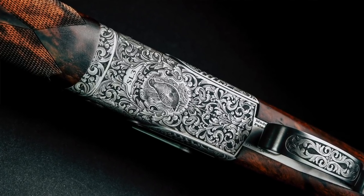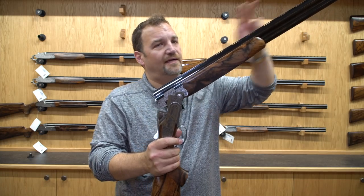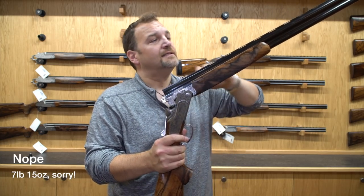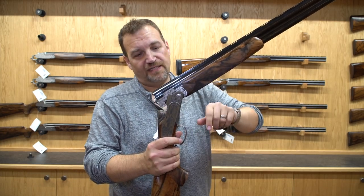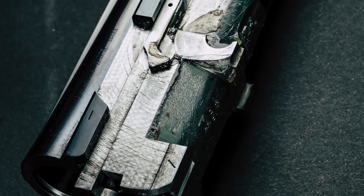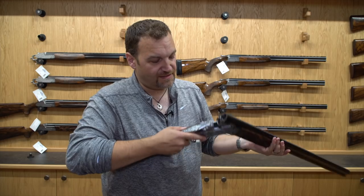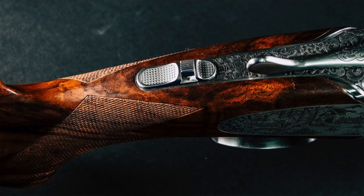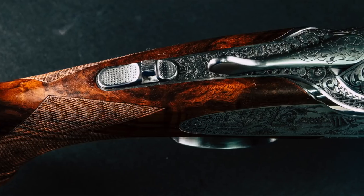This gun is 30-inch fixed choke, quarter and half, 8.3 pounds all in, solid mid-rib, a ventilated top rib, 6mm brass front bead, and it is beautiful. The bluing is absolutely fantastic. The detailing on the action, the tiny, tiny details in this new design box lock, leaf spring trigger — even the top lever is a new design and it is a joy to operate.